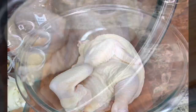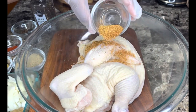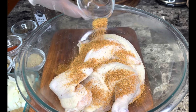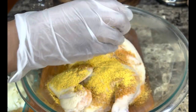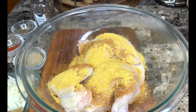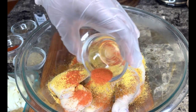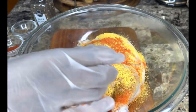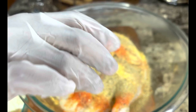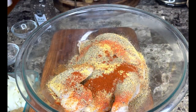Let's add some seasonings. I'm going in with some chicken seasoning — about a tablespoon. I'm also going in with some Maggie all-purpose, that's a tablespoon as well. I'm also going in with some sassoon, that's like a teaspoon. Now I'm adding some Mrs. Dash — that's a tablespoon — and some smoked paprika, about half a teaspoon.